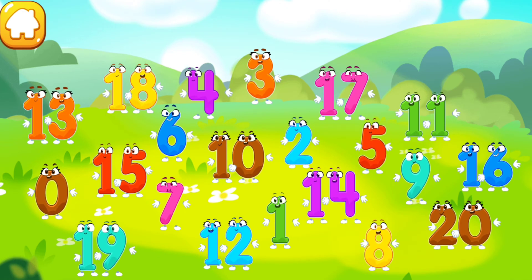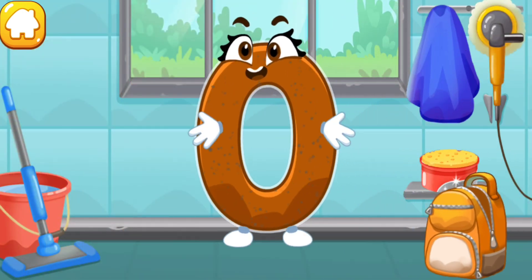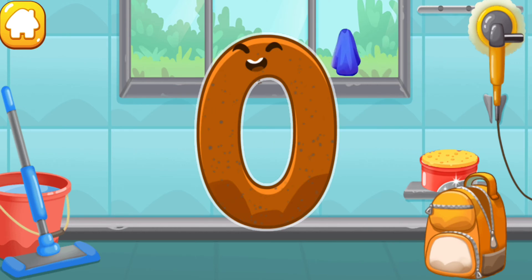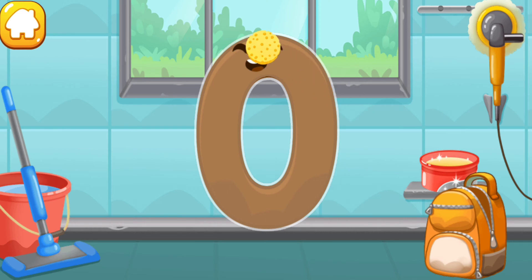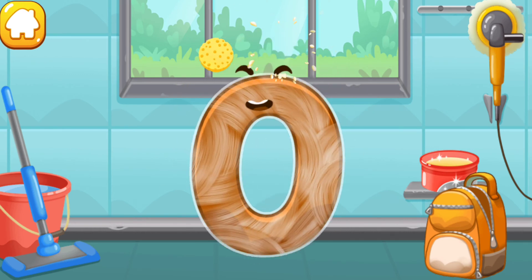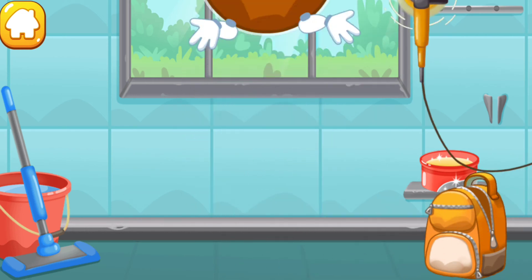Pick any number to play with it. Let's polish the number zero. Wipe the dust off this number. Cover it in wax. Now let's polish it. Keep it up.